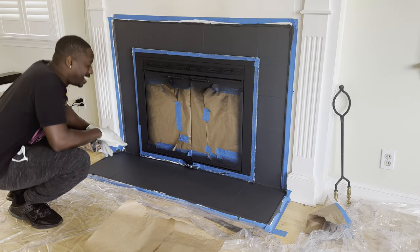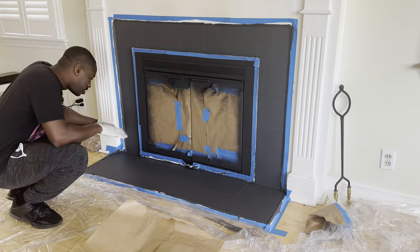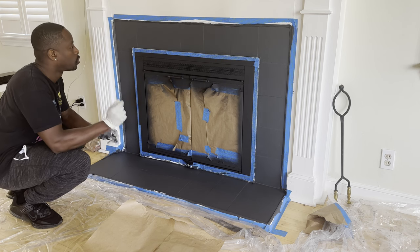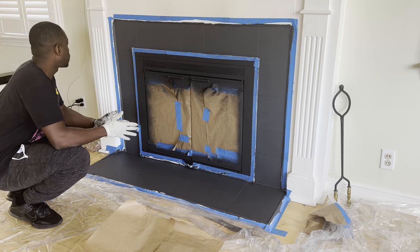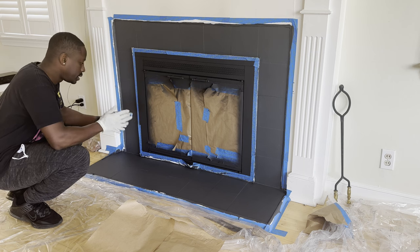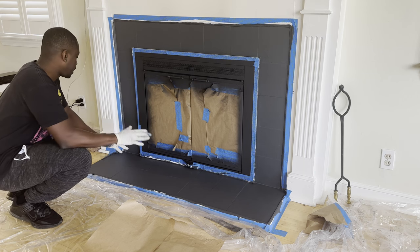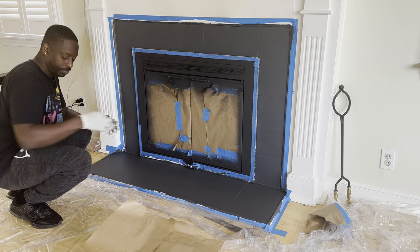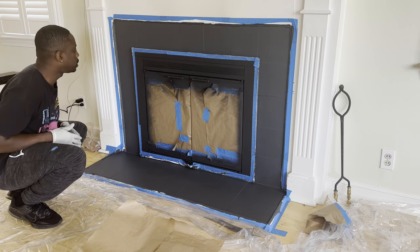It looks really, really nice actually. There are some spots that are a little bit light, mostly where I went over with the brush. But I'm going to do a second coat and let that sit for 24 hours. So yeah, let's do a second coat.